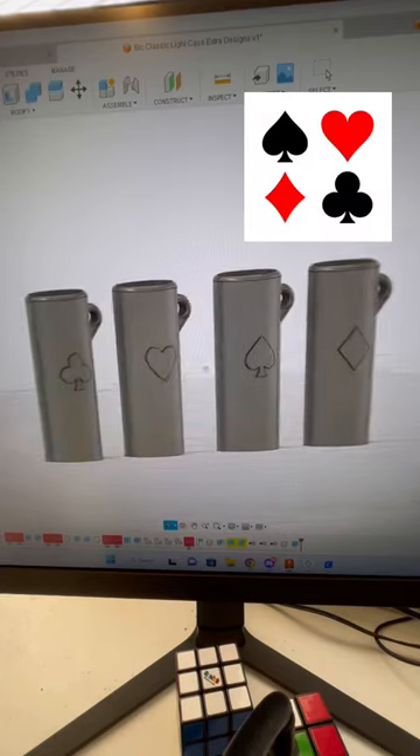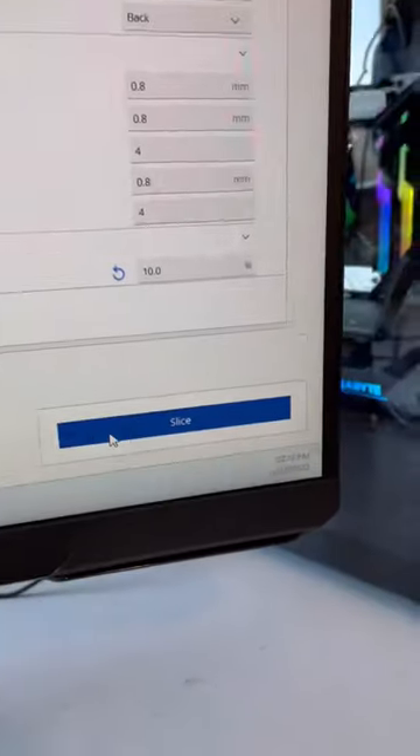I designed some lighter cases for those who enjoy playing blackjack and poker. I designed diamonds, hearts, spades, and clubs.